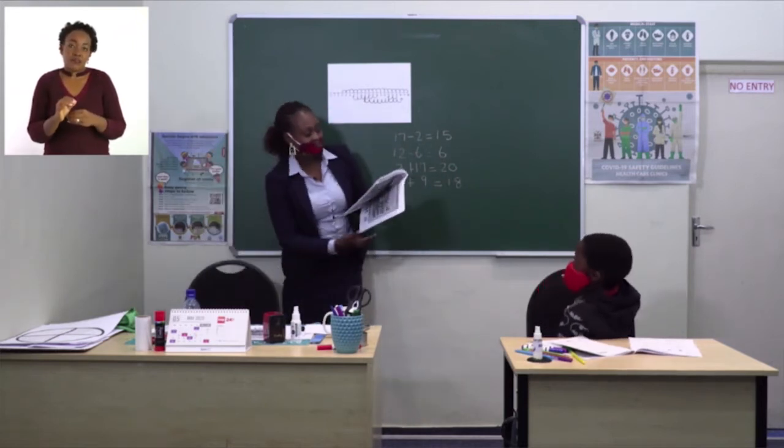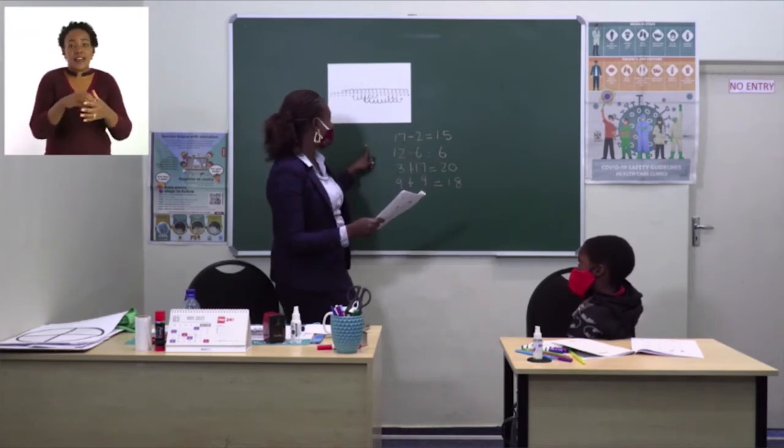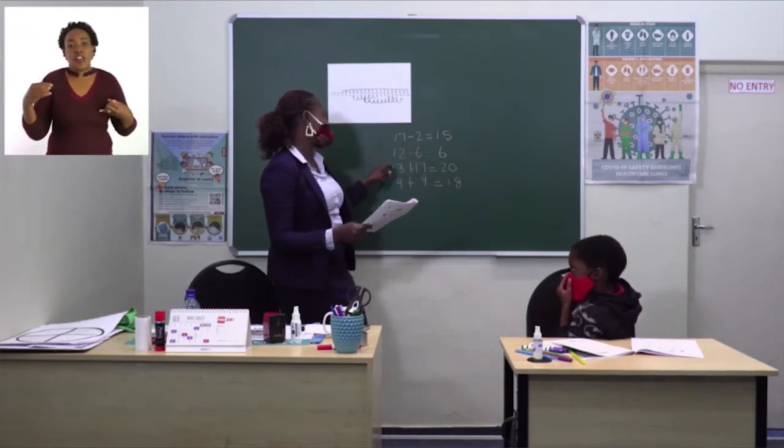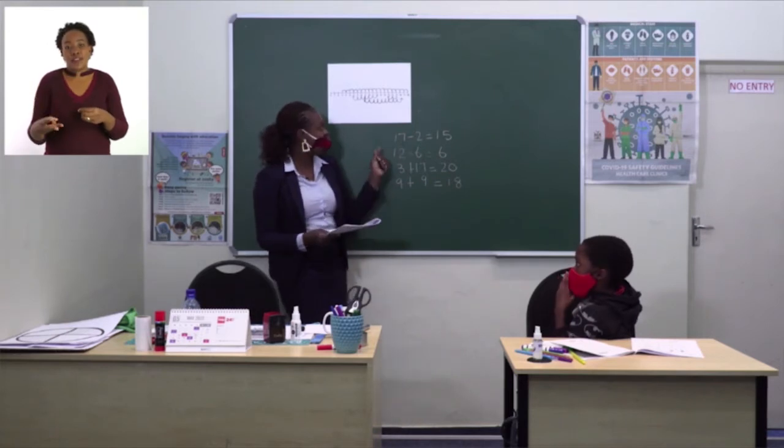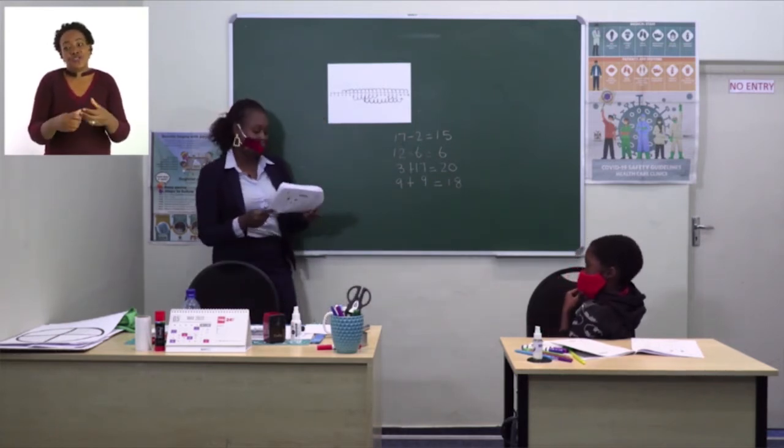That's all about addition and subtraction of numbers using the number line, grade 2s and grade 3s. Remember to follow along for your revision purposes. Thank you very much.